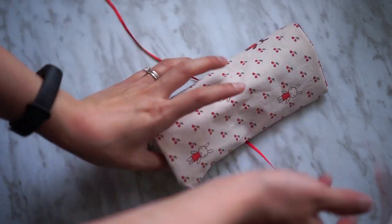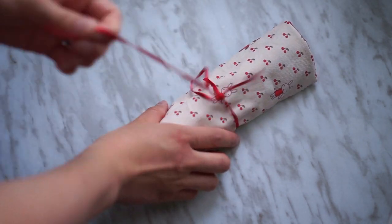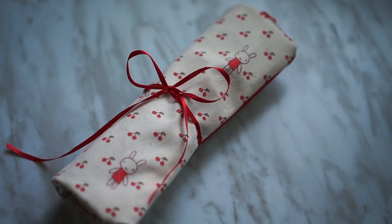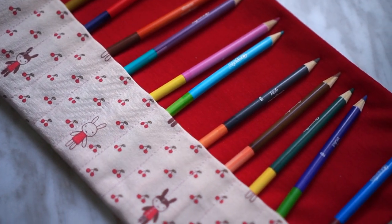Hi everyone, welcome back to M&M. In today's video, I will be sharing with you how I made this very cute looking roll-up pencil case. I am following a block tutorial for this one and let's get started.